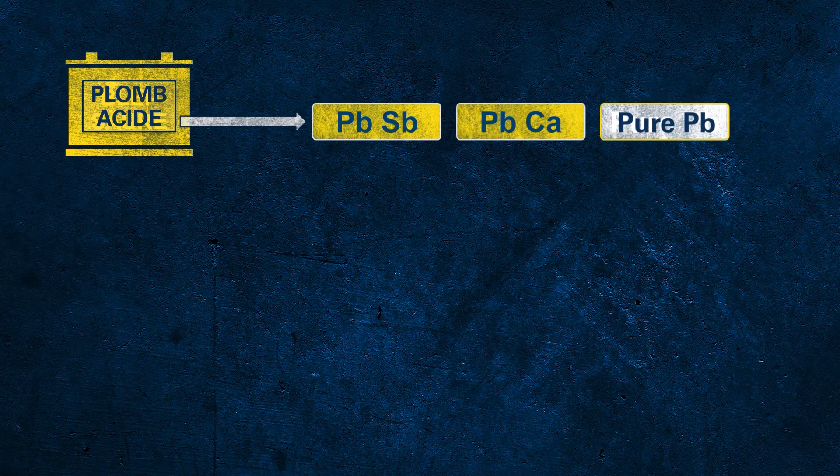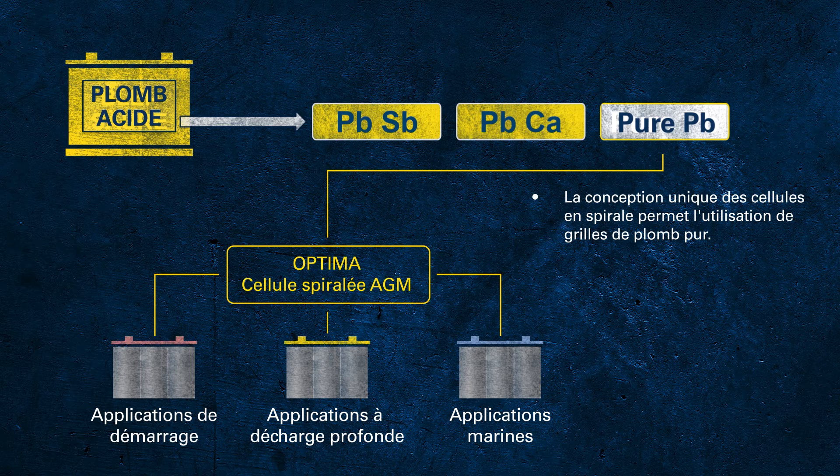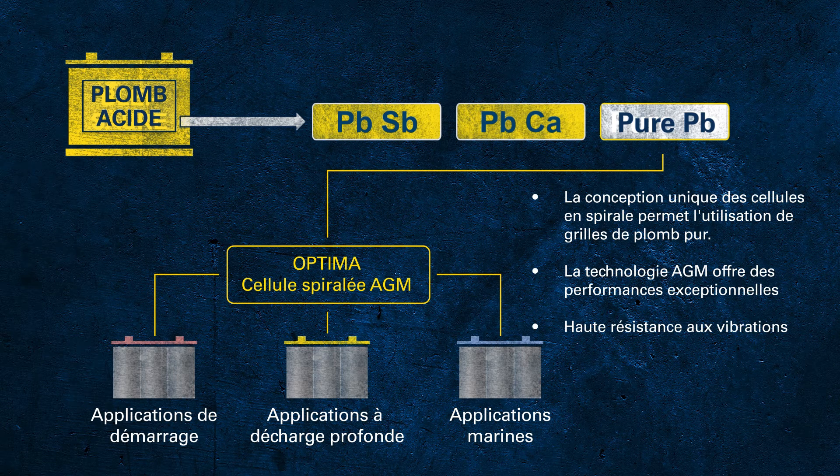There is one more technology — batteries with grids made out of pure lead. Since pure lead is a very soft material, it demands a special construction to ensure mechanical stability. Optima batteries, also a battery brand from Clarios, use a special spiral cell design to achieve outstanding mechanical robustness with pure lead grids. All Optima batteries are AGM batteries, where the red top is primarily designed for starter application, the yellow top for dual-purpose use combining deep cycle and starter application, and the blue top provides additional features for marine application and is available as a starter or dual-purpose design.